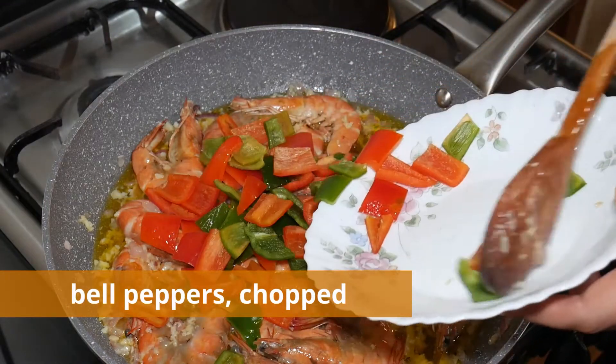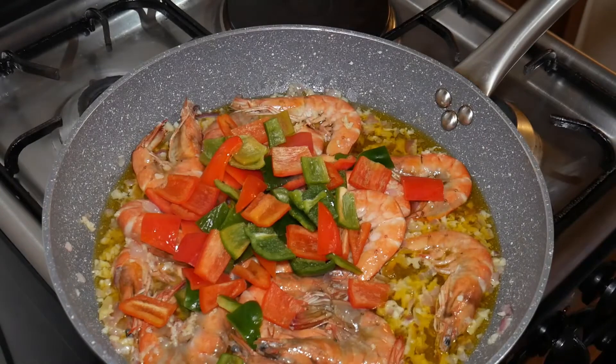Put in the red and green bell peppers and cook for another 1 minute.